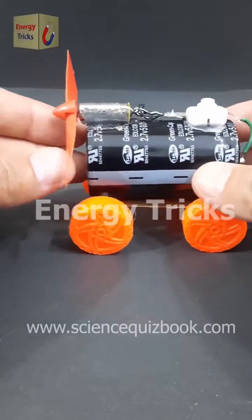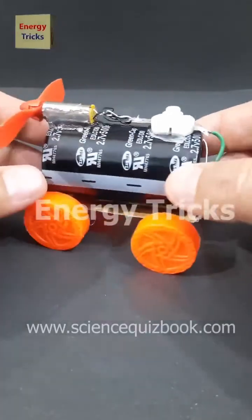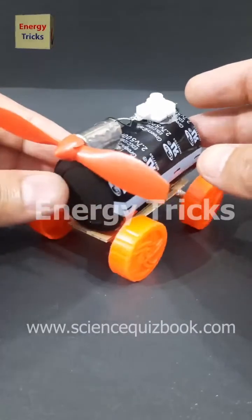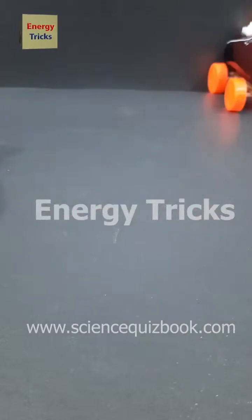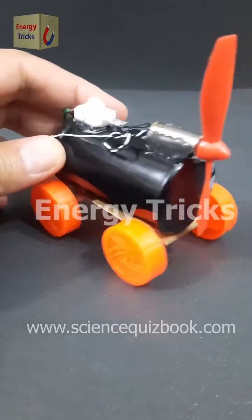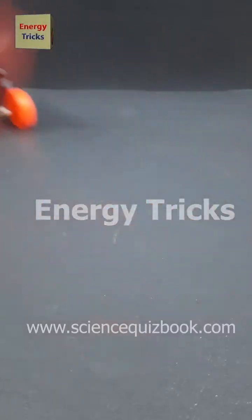Today I have built an exciting air-powered car. I used a supercapacitor as the power source, a DC motor to spin a fan, and toy wheels to make it move. When the supercapacitor is charged, it powers the motor, which drives the fan to push air backward, propelling the car forward. This project is a fun way to explore how air thrust and stored energy create motion. Let me know your thoughts in the comments.